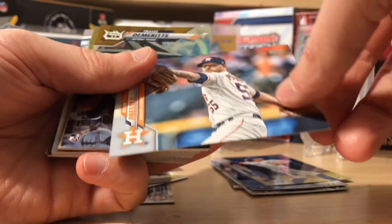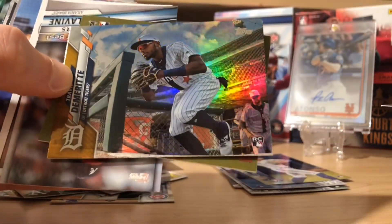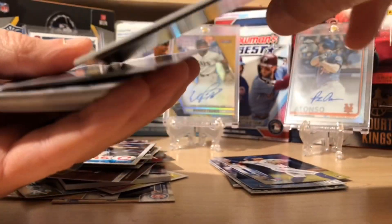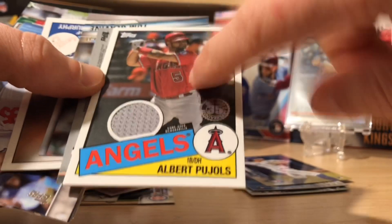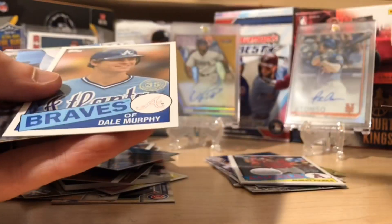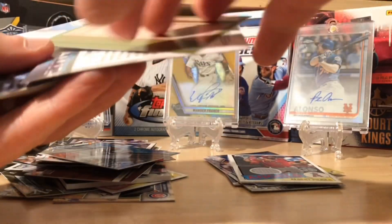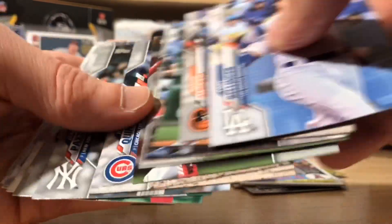That's kind of cool — the Gleyber Torres walk-off there. Here we go: Ryan Presley, and then a foil of Travis. And then our hit — it's going to be a nice Angels Albert Pujols. I wonder how many years he's got left in the tank. That's a cool Game Use Memorabilia hit. Tom Glavine, Decade's Best. And Dale Murphy for the Braves — not numbered but cool inserts. Cody Bellinger. Still looking for another Jordan, Lux, or Bichette. We have three packs left, and then don't forget we've got our Turkey Red box loader and the two silver hobby exclusive packs.